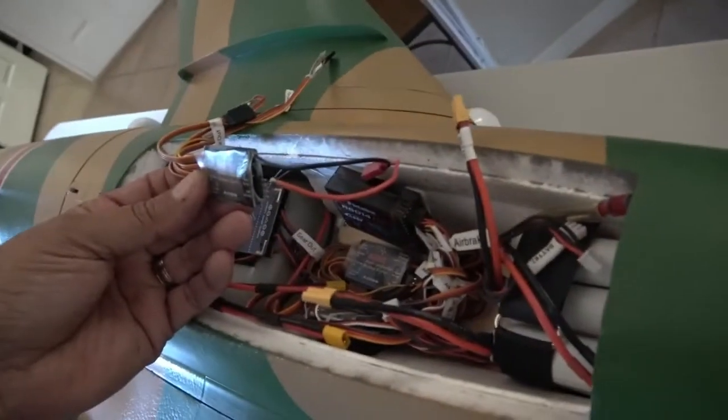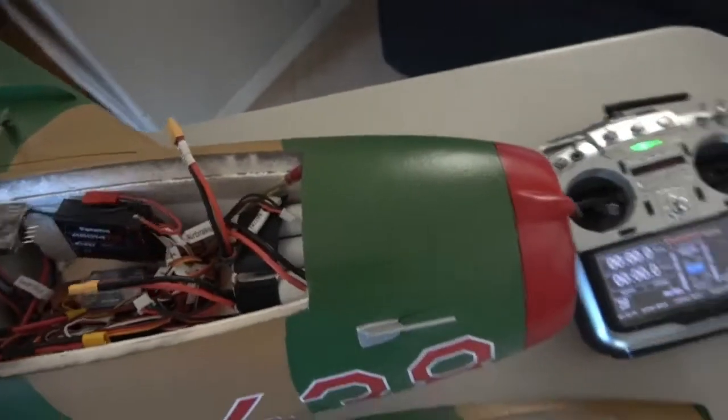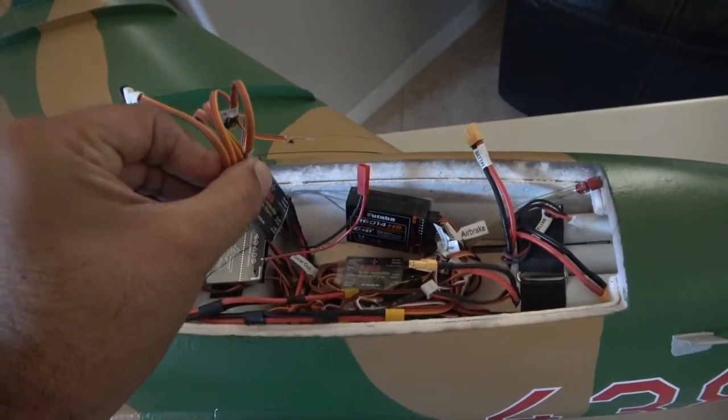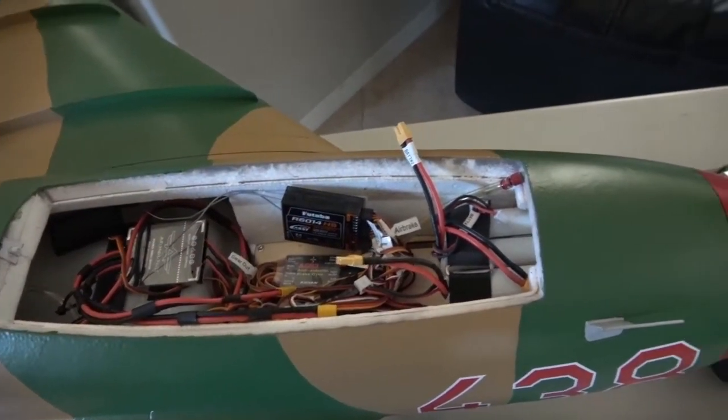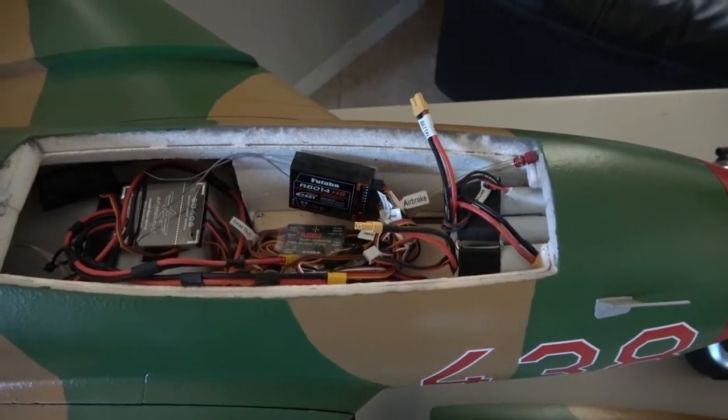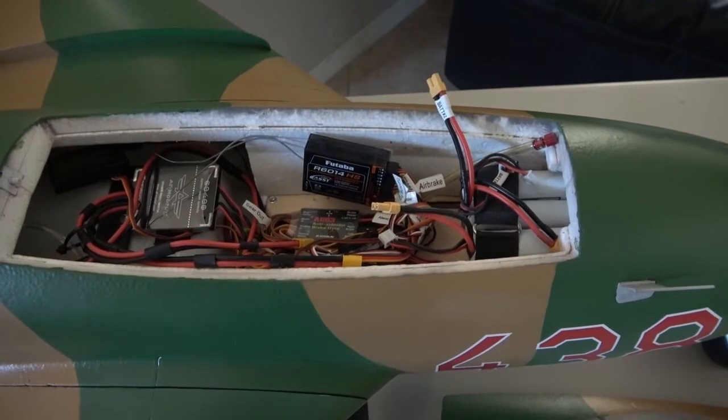It has to be flat, not at an angle — not like a 45-degree angle or anything like that. It has to be either flat, facing forward, standing up, sideways, or upside down — in many ways. I moved this gyro from another airplane into this one.